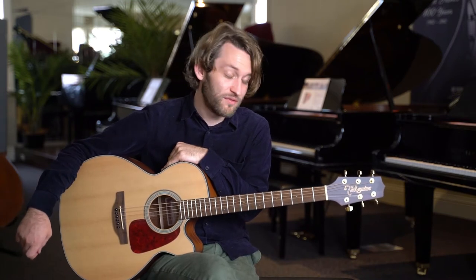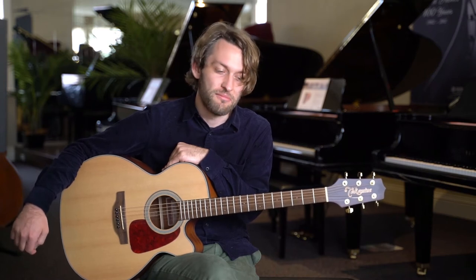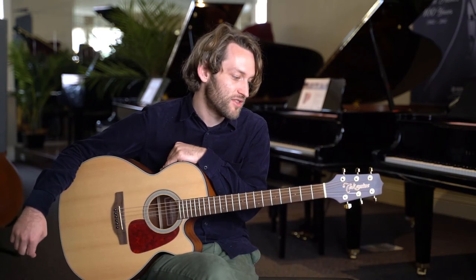Hi there, I'm Dan from Logan's Pianos, here to talk to you about our 100th anniversary Takamine G series. We've done a lot of work with Takamine in the past on signature models and custom models, and this is our latest, coming in for our 100th anniversary.